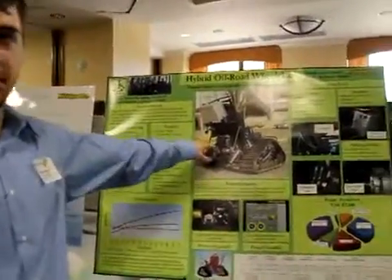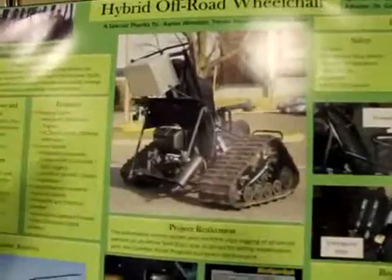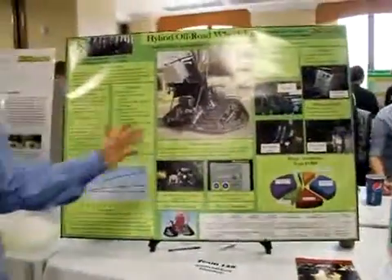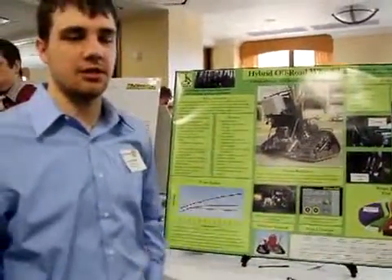As you can see, we used a little motor with an alternator and it's controlled by a controller in this box that will turn the motor on and off. The system also records data about what's going on in the chair: the incline, the speed, and how much voltage.